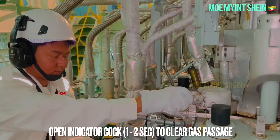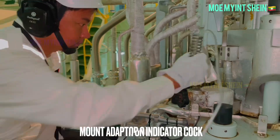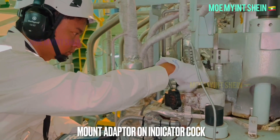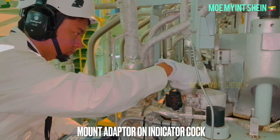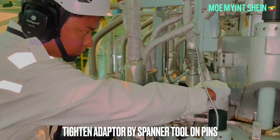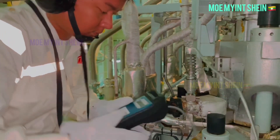Clear gas passage of the indicator cock by opening the valve for one to two seconds. After that, mount the adapter on the indicator cock of the cylinder cover and firmly tighten the adapter using the spanner tool supplied by the maker.